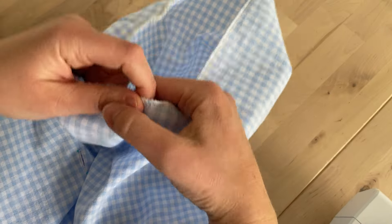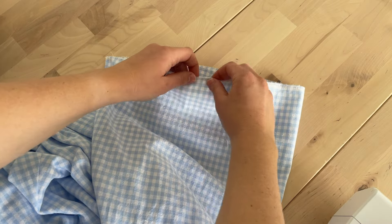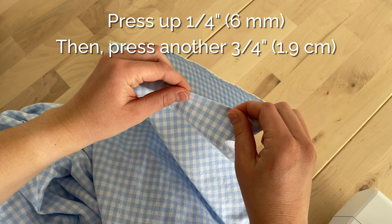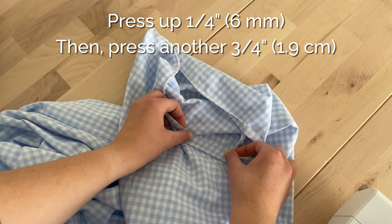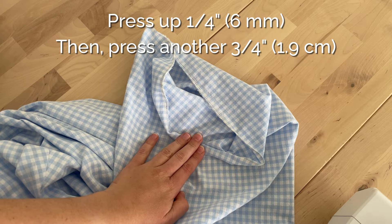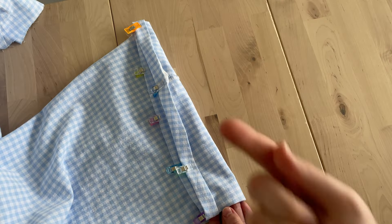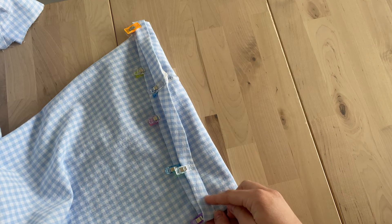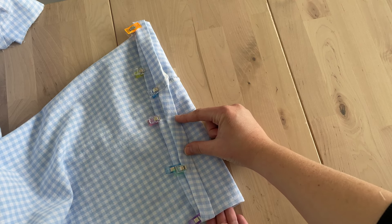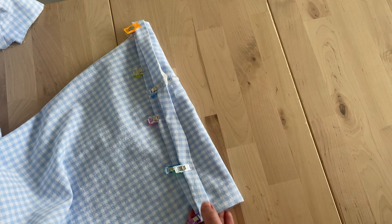At the bottom of the sleeve, I've done an overlock stitch about a quarter of an inch. Fold that over and press, then fold over again at three-quarters of an inch for a total of one inch. Topstitch close to this edge, but leave a little opening of about two to three inches because we need to put in the elastic.